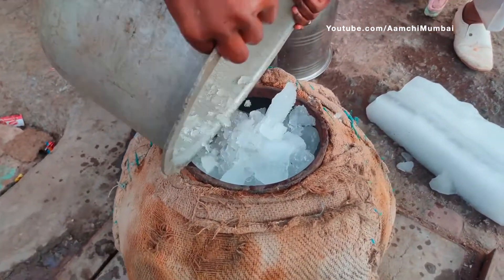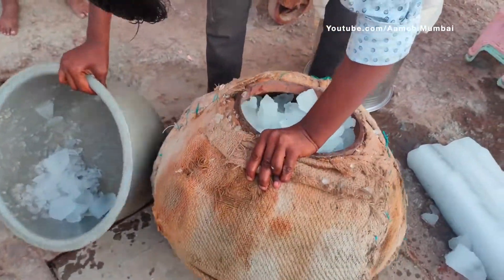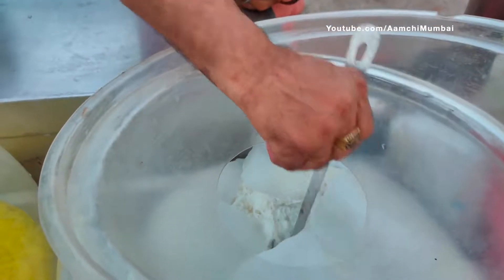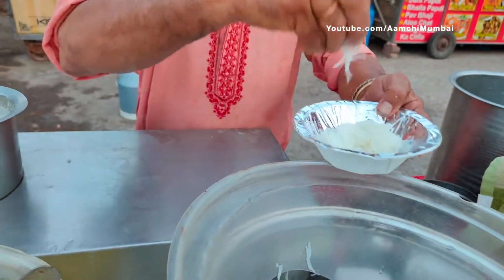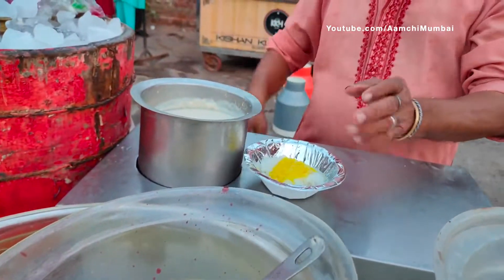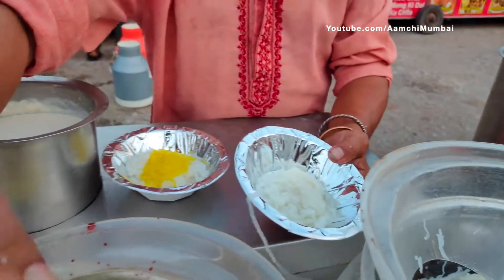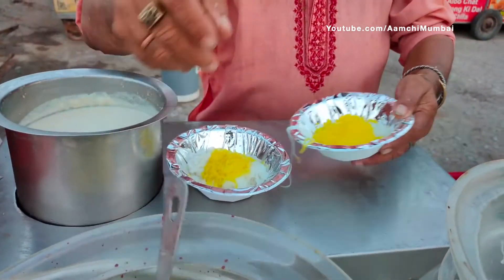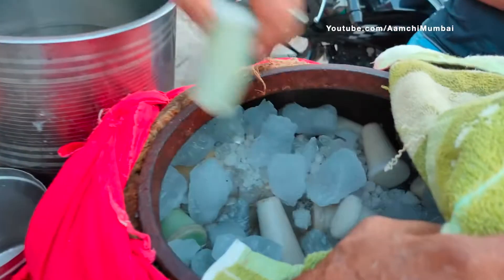Then he goes right there. I am going to make a cake and make a cake.